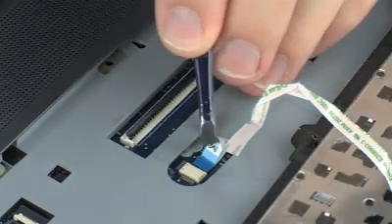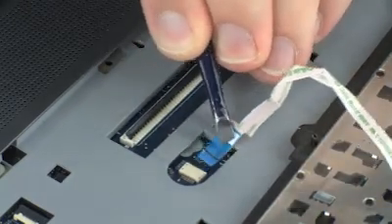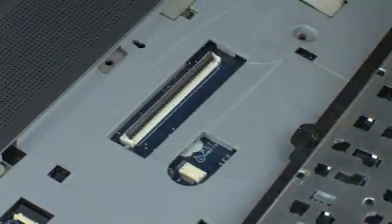Using minimal force, disconnect the point stick ribbon cable from the lift connector on the system board. Caution! Use care to prevent damaging the lift connector and ribbon cable.